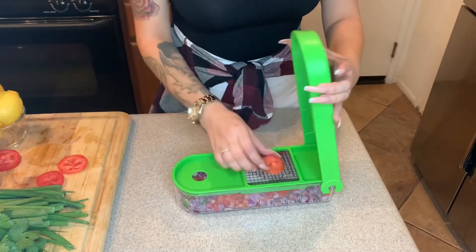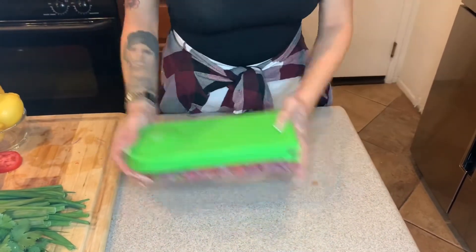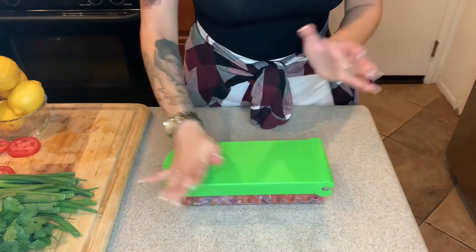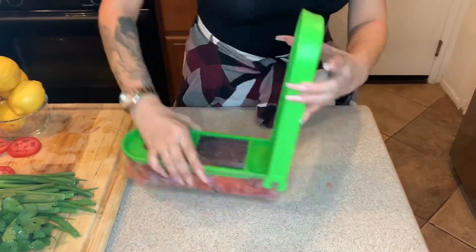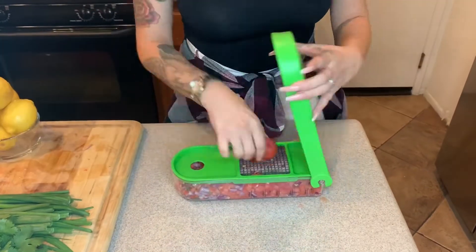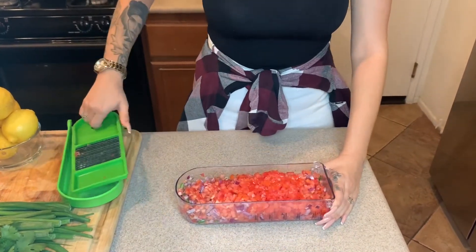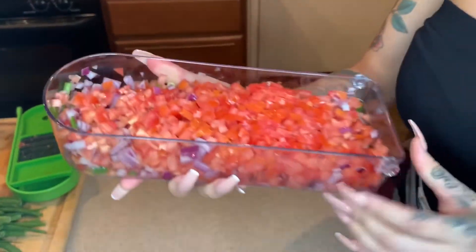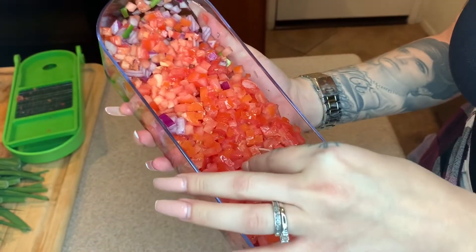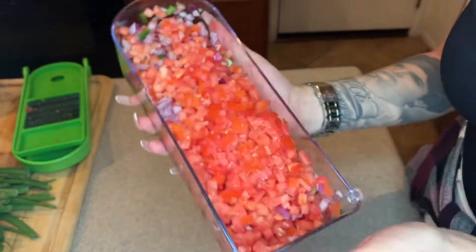The tomatoes are probably the longest part of chopping. This is what it looks like having a quarter of the onion, a half serrano, and four tomatoes all chopped — look at these little tiny squares! They are the cutest. When you bite into the salsa, it's not like a big hunk of onion or tomato; it's just edible little pieces.